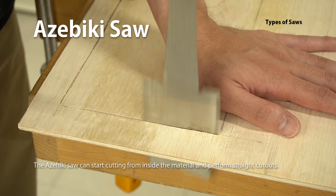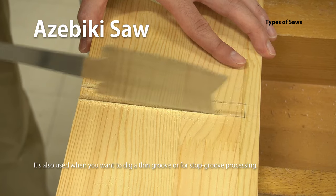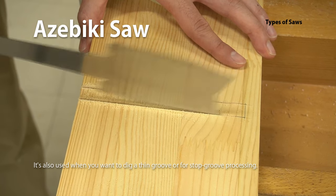The Asabiki Saw can start cutting from inside the material and perform straight cutouts. It's also used when you want to dig a thin groove or for stop groove processing.